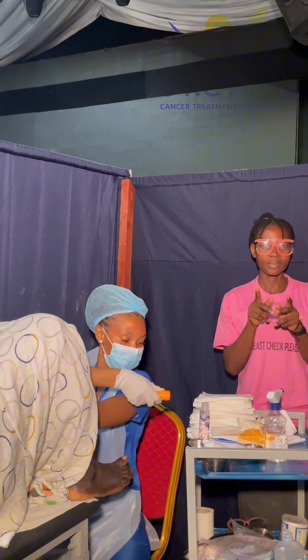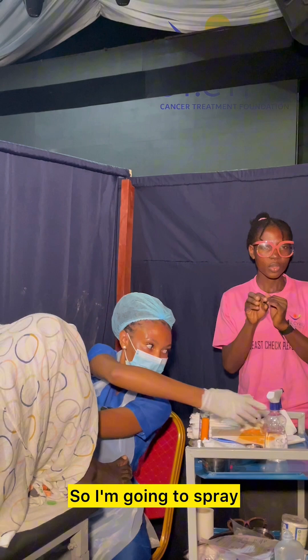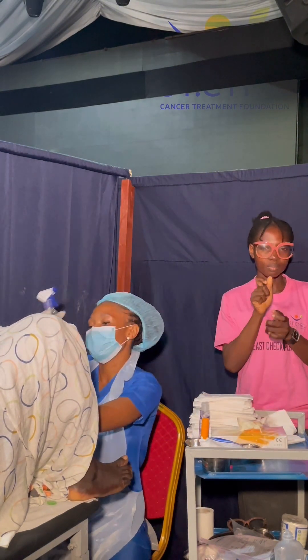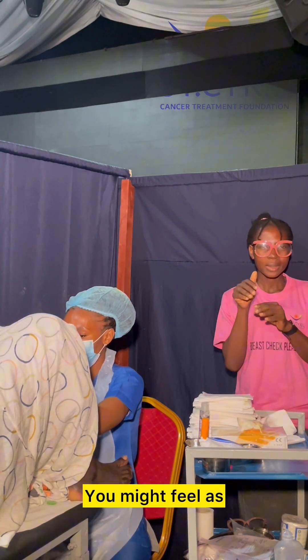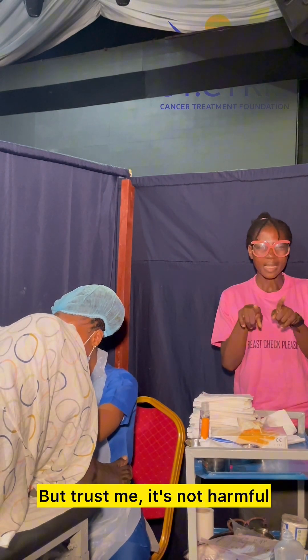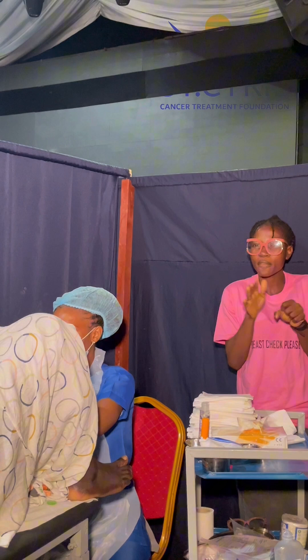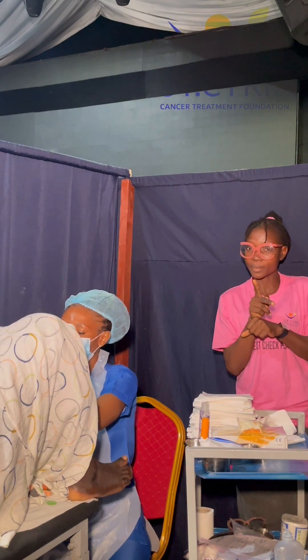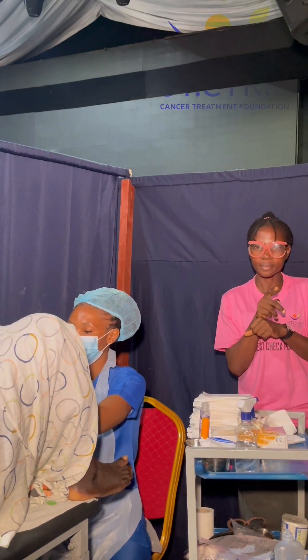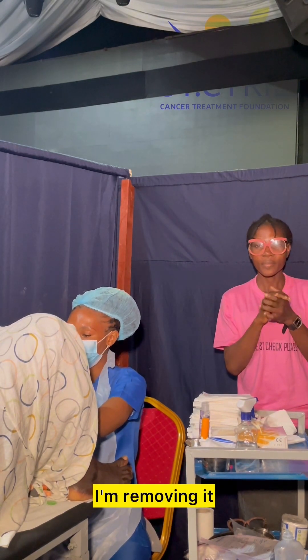Okay, I'm there. So I'm going to spray the acetic acid. You might feel as if there's water inside your vagina, but trust me, it's not harmful. Okay, I'm removing it.